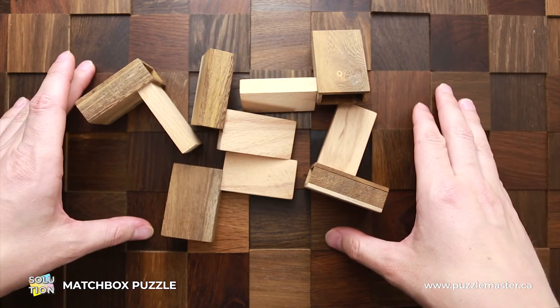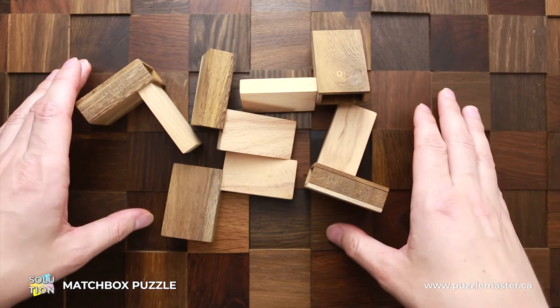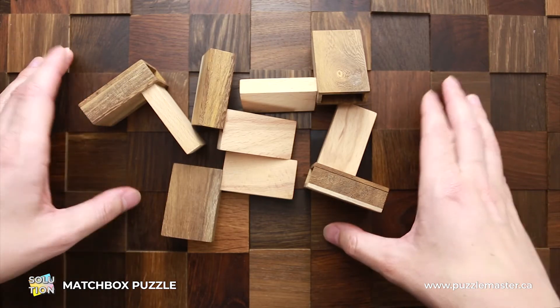If you like the matchbox puzzle and you want to buy it, go to puzzlemaster.ca. And now I will show you how to solve this puzzle.